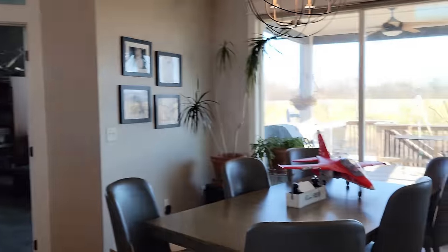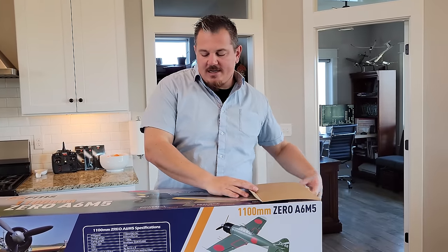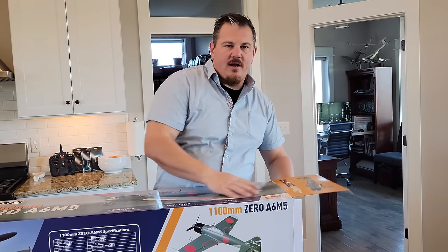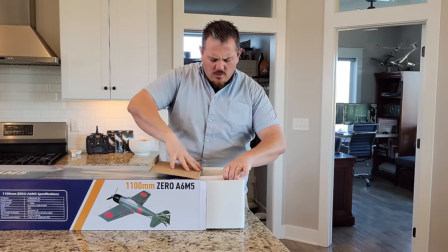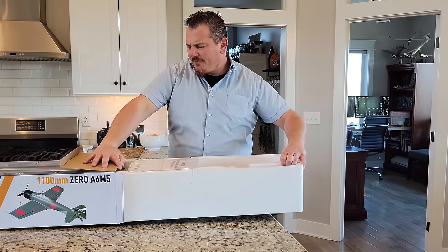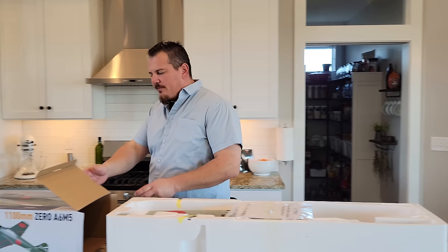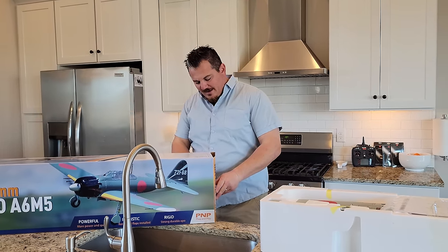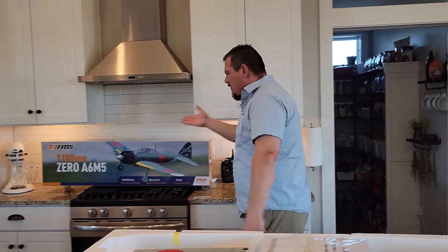There's the Yak-130 over there — it's an awesome 70 millimeter EDF jet if you're looking for something of a more recent vintage. They've got lots of other great ones too. Without further ado, here we go! Oh yeah — and an unfolded manual, thank you FMS. Good job not folding the manual. We generally just ignore most of what's in the manual anyway, though it does depend on the manufacturer and how new the model is.